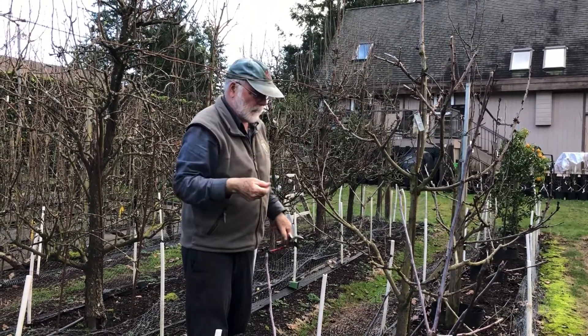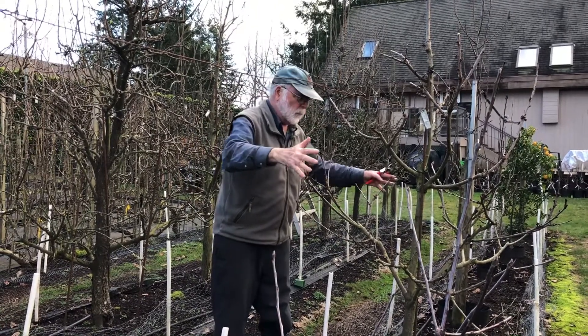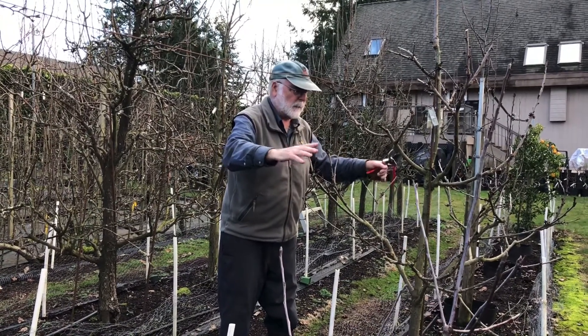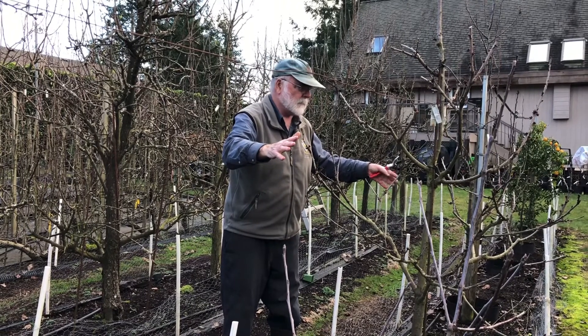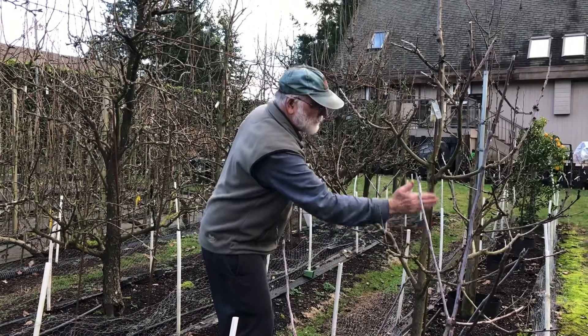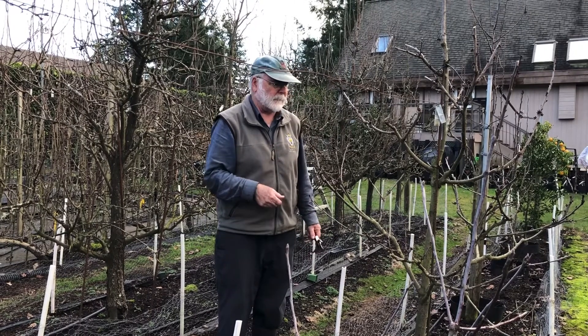Essentially, you want to produce a tree that's going to intercept available light. You don't want to have crossing branches. Anything that's dead, of course, you prune out. You also want to have the branches coming out from the trunk at a relatively flat angle. If they're too steep, it creates a weak crotch that could easily break off with a heavy crop load.